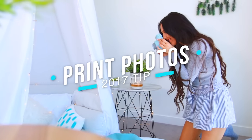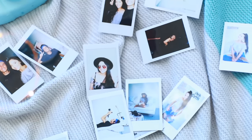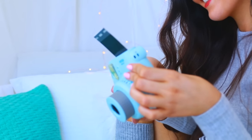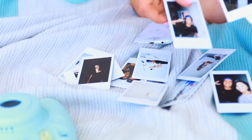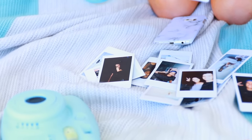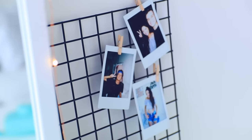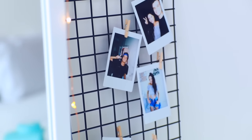Another thing to try in 2017 is actually take photos and get them printed out so you can have physical copies of those memories. I've never really taken photos and printed them off my phone, so that's something you guys can try out. My boyfriend Kane actually bought me a Polaroid camera for Christmas, so I've just been pegging all of my Polaroids all over the house so I can actually see the photos — and it's really awesome.